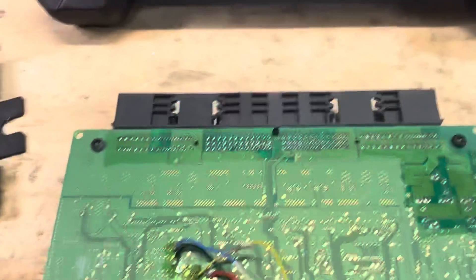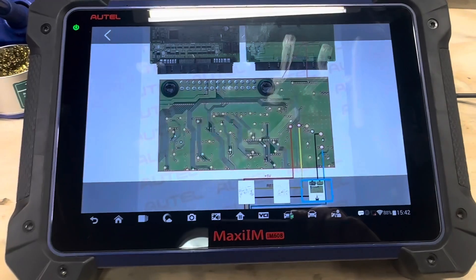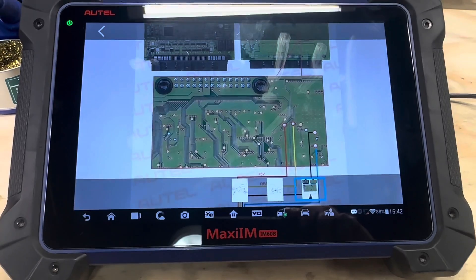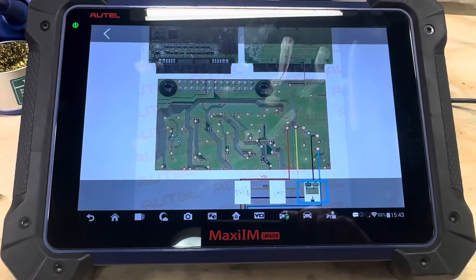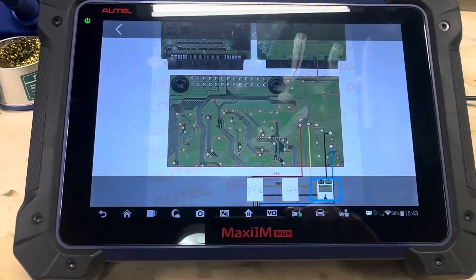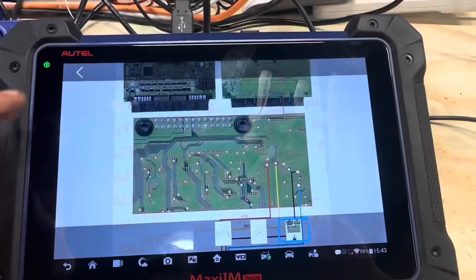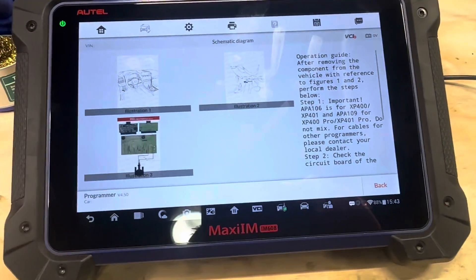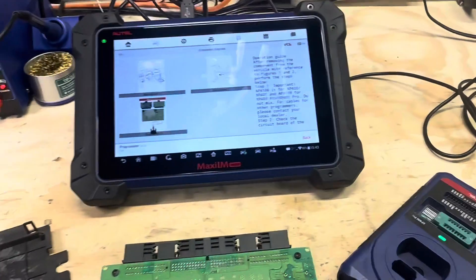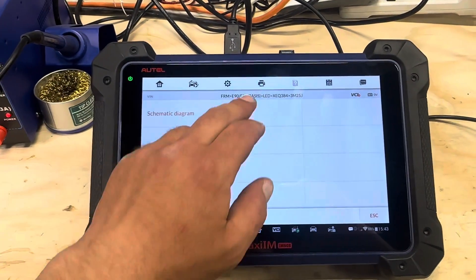What's going to happen is the tool will override the D-flash on this module. It will fix the corrupted file and write a new file into it. Once we put this back in the car, we might encounter some abnormalities, but everything should start working immediately. We may still need to do some coding after this is done. The setup is simple: XP400, APA109, USB cable to the XP400 and to the tablet — ready to go.